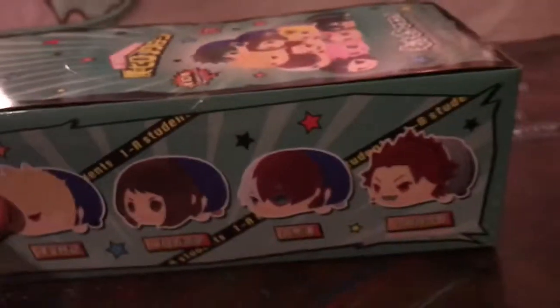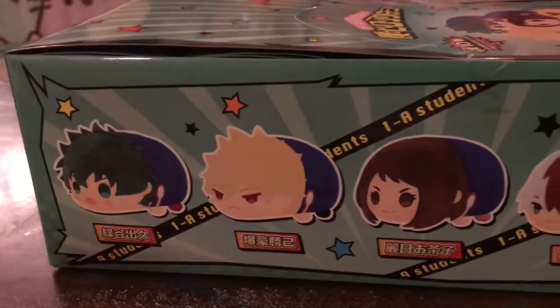So this will be a pretty quick unboxing. I'll just kind of show you guys the box so you can see all of them. There are some different outfits from the first series.